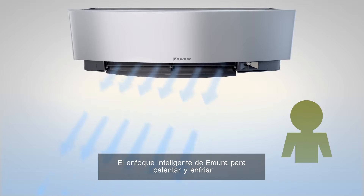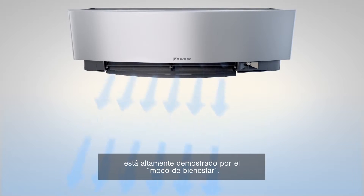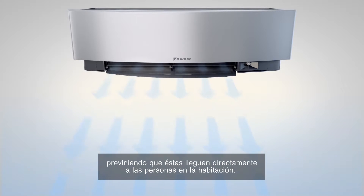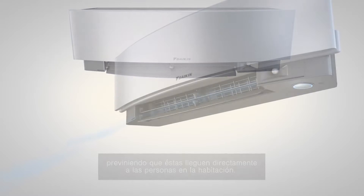Emura's smart approach to heating and cooling is further demonstrated by comfort mode, an active setting that provides a draft-free operation, preventing the airflow being blown directly onto the people in the room.